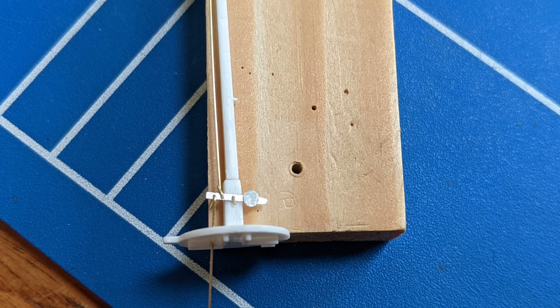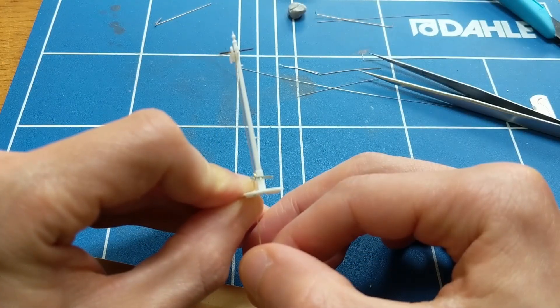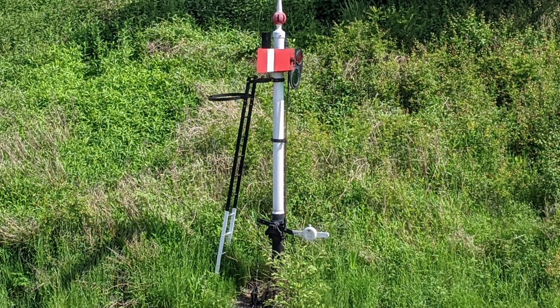Placed loosely on the balance lever it didn't look far from what I was after, but there's a problem with the levering arrangement — it's the wrong way around. The weight needs to be on the same side as the rod to the signal arm. The reality of my model is that whatever moves the balance lever is going to both pull and push the lever into position, but on a real signal the cable to the signal lever can only pull the balance lever.